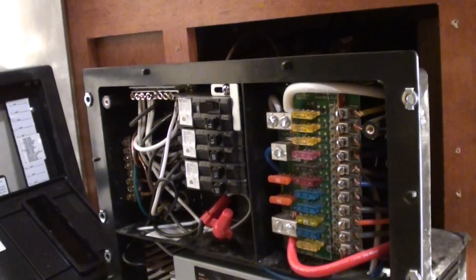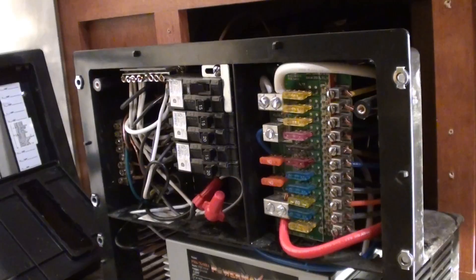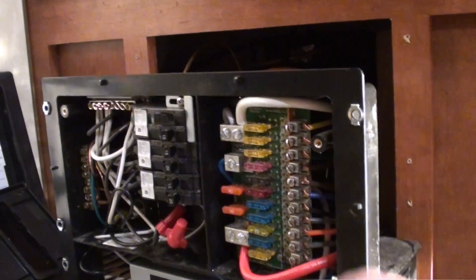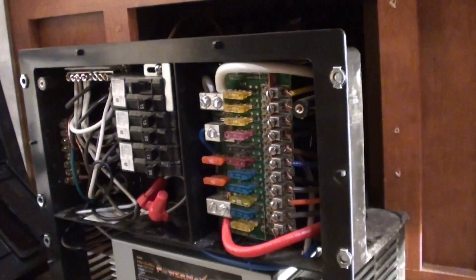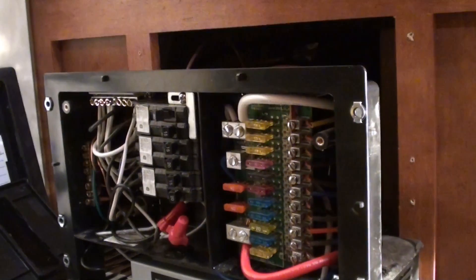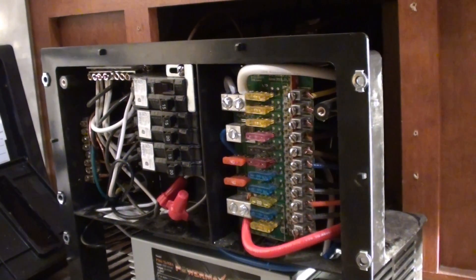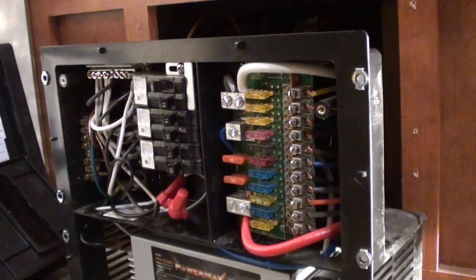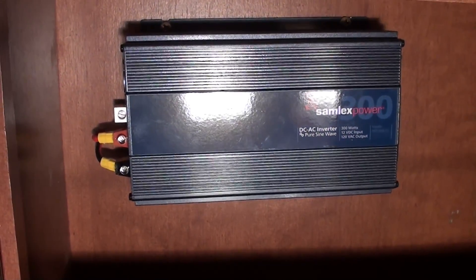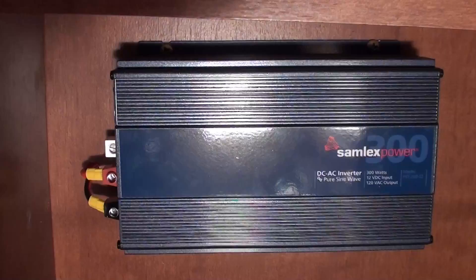Before you start doing anything electrical in your RV, unhook the electricity. Do not have any shore cord connected, and unhook your batteries. You don't want any live circuits — you're going to cause sparks, possibly blow fuses or damage something. Verify there's no power by turning on lights or checking if the microwave display is on. Just make sure there's no power.